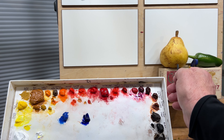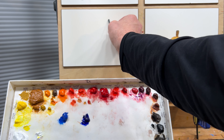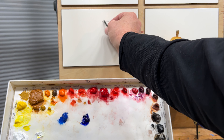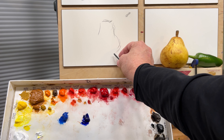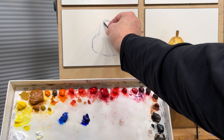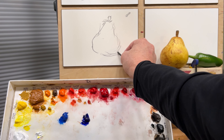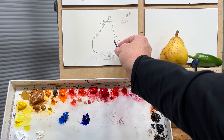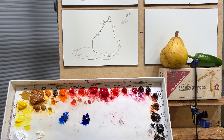I'll zoom in and we'll do a little demo painting a blue pear. We'll start this little painting by using a piece of fine charcoal and doing a little bit of a layout here. It's kind of an interesting chubby little thing. We're going to have our light coming from this direction as we have with the other two little paintings for this series, and we'll have it have a shadow over there.